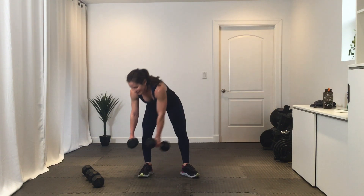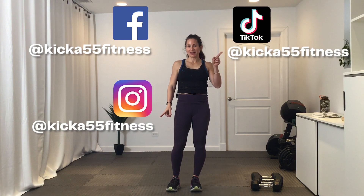Nice work — you did it! Stay tuned for our next video, and remember to follow us on Facebook, Instagram, and TikTok. Have a great day. Remember to subscribe to our YouTube channel and click on push notifications so you know when our next workout posts.